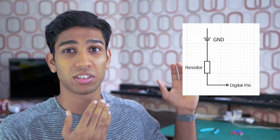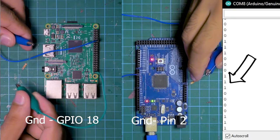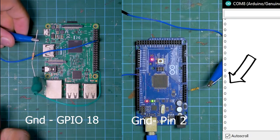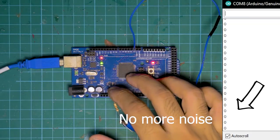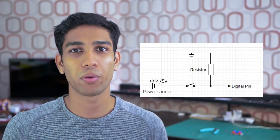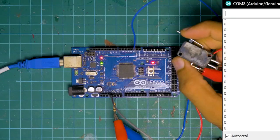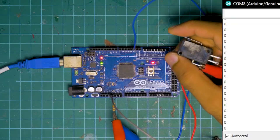Let's start with the pull-down resistor. When I connect this resistor between ground and our digital pin, the value instantly drops to zero. Furthermore, any digital noise introduced by touching the pin has also been eliminated. Our button functionality has not been compromised. Following a tweaked version of our original circuit, we can see that when we add the button and press it, we get a stable one reading, and if we let go of the button, we get a stable zero reading.